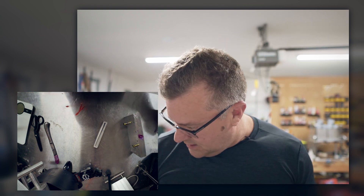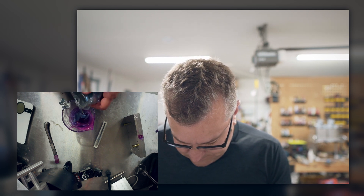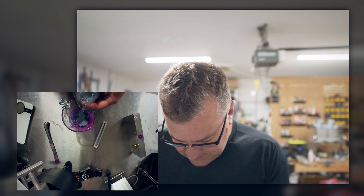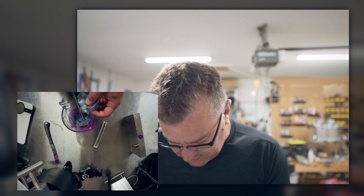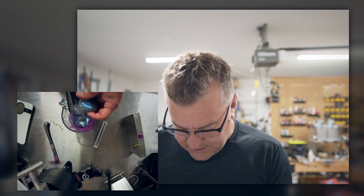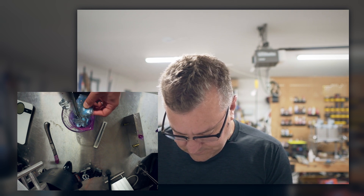I'm just gonna grab this other puck I have sitting over here - this is a Blue Shad color. The problem when you're doing remelts is you'll get the coolest color ever and have no idea how to reproduce it, but in this case I will since I'm recording. So Blue Shad plus Morning Dawn equals maybe greatness.